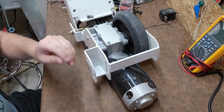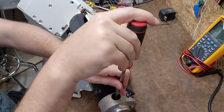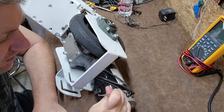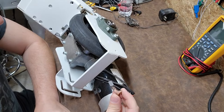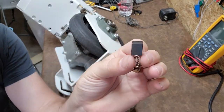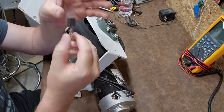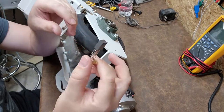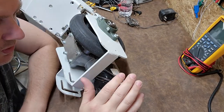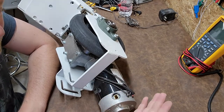Even though this brush is fine, the other ones might not be. All it takes is one brush to go bad and it's going to affect your entire system. These are good, these are absolutely fine - look at that. When you do a lot of wear and tear on these motors, the brushes are consumable and these parts can be changed out.